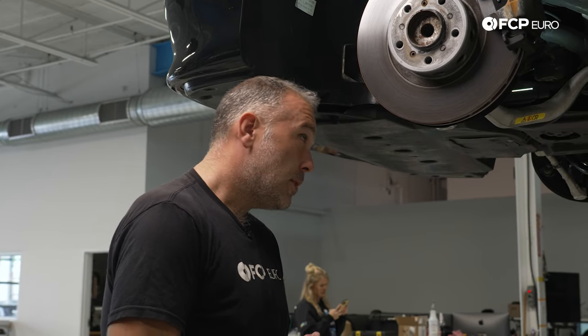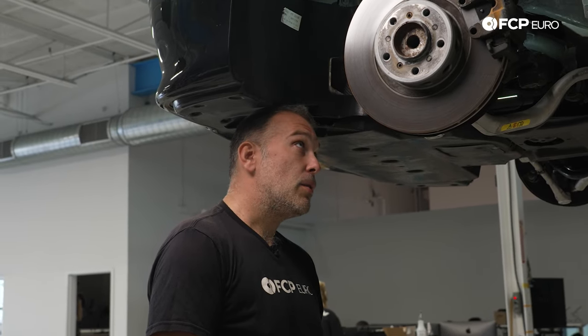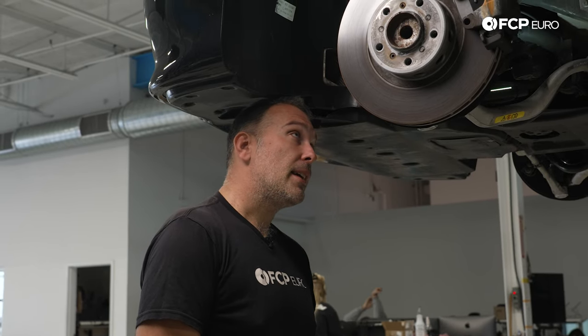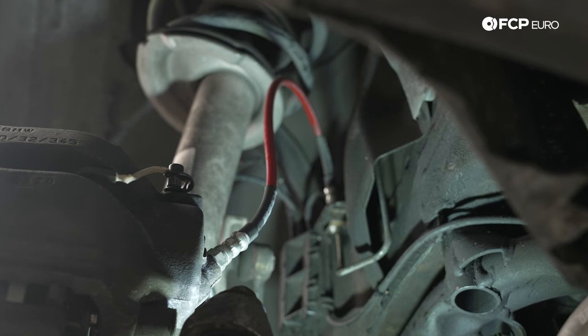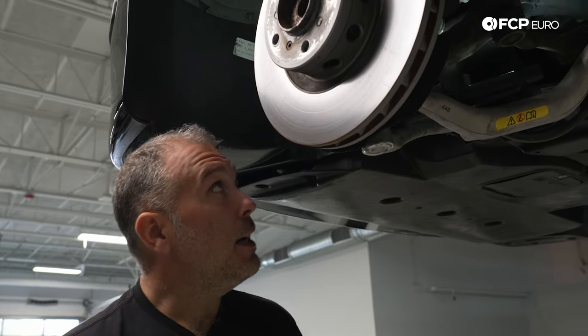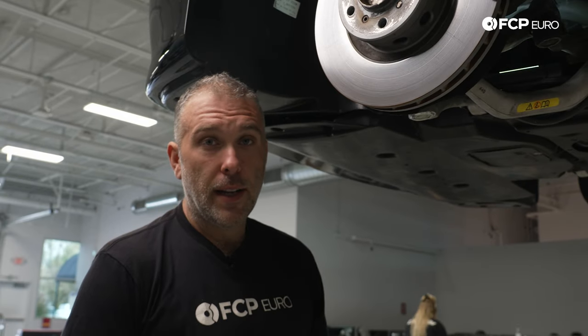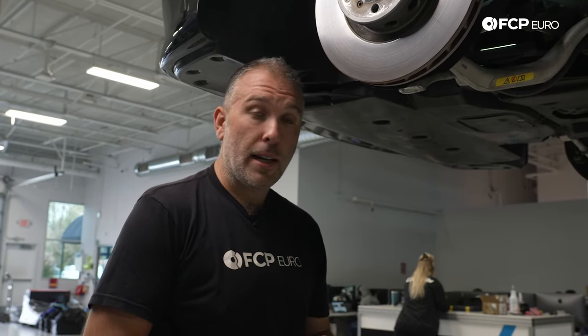I'm going to get the car on the lift and start looking at our brake line connections to see if we can spot anything. Even the most minuscule amount of brake fluid leaking out could cause a soft brake pedal. This vehicle clearly has some aftermarket lines installed, which in itself isn't inherently a problem, but they do appear to be recently installed, so there's a possibility for one of these connections to be loose. I'm looking at the connection at the brake caliper first, all four corners.